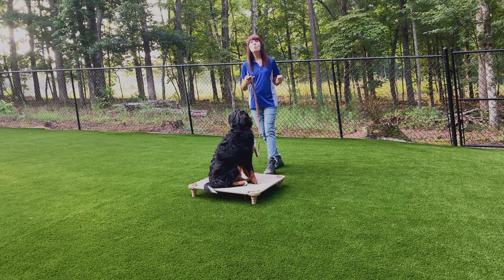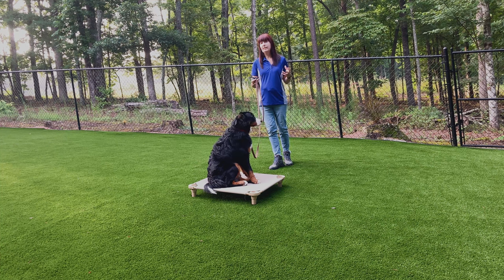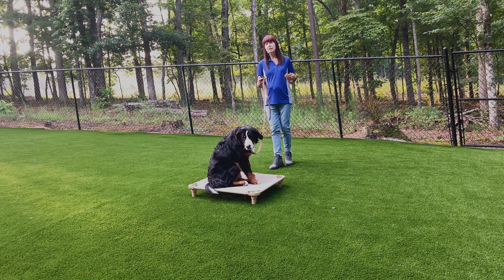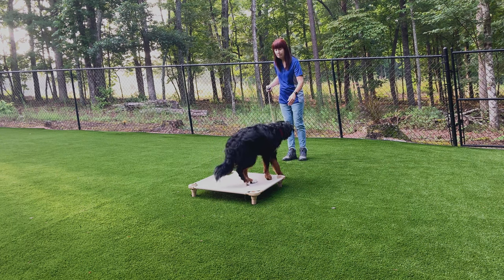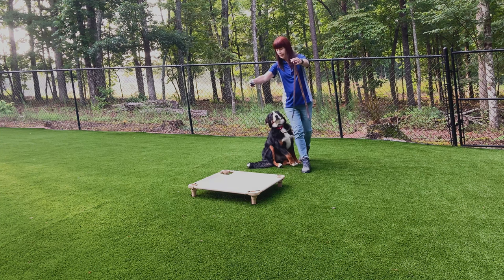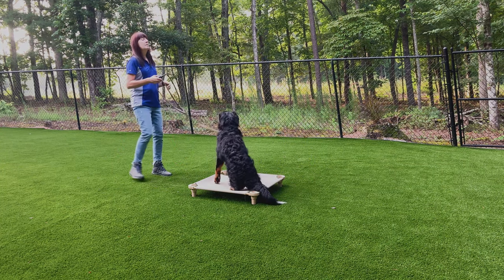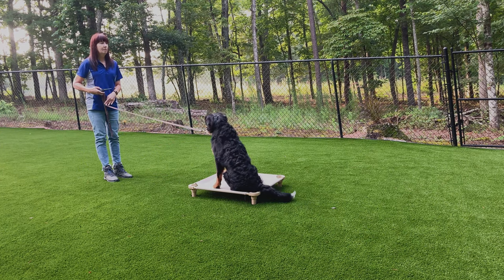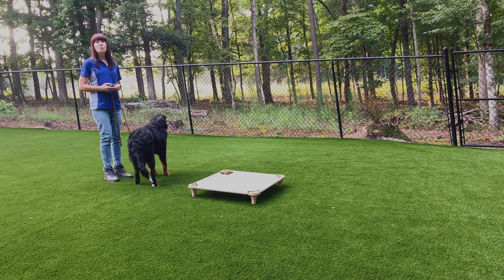When my feet start to move she's going to move with me, but I want her to remain on the board — you'll sort of see me training that aspect of the command. The command is multifaceted. I'm going to move from a six-foot leash and add distance with a 10 or 15-foot leash, then off leash. Jazz come. Jazz place. Jazz come. Jazz place. A car just went by so we have some distractions — birds, cars.